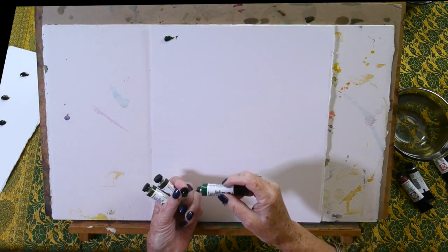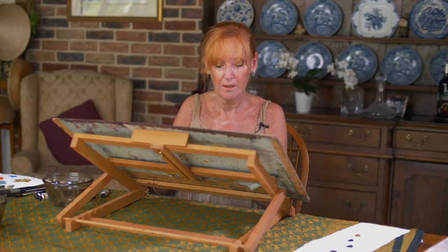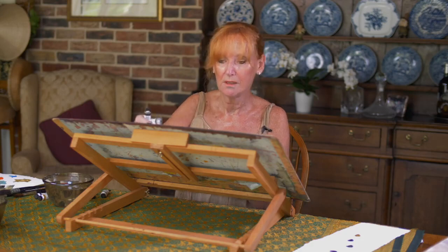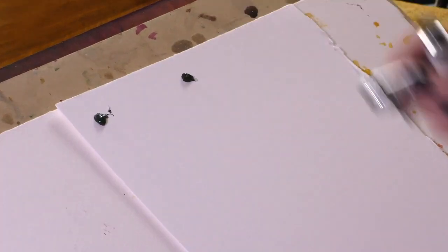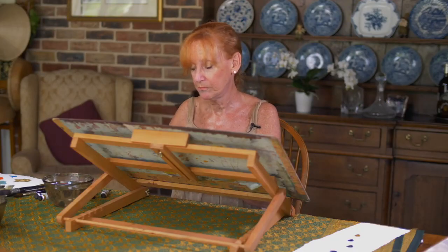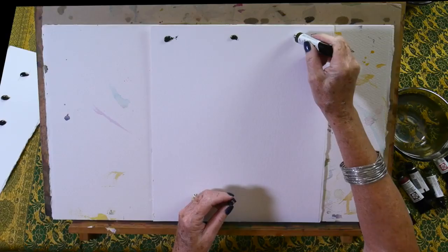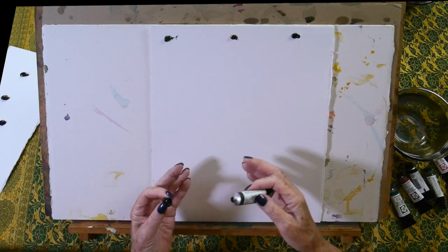I first fell in love with cascade green — I think I've told everyone about it in my workshops, and I've taught internationally and they all love it too. I also love green appetite genuine because it's very, very different. And then there's undersea green.